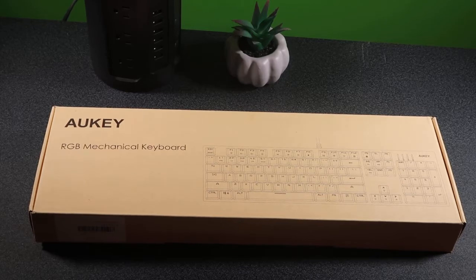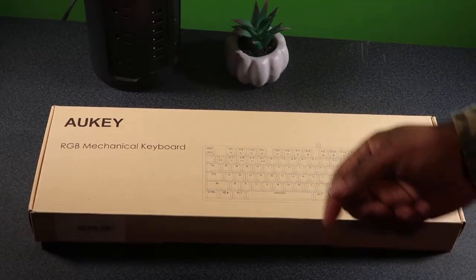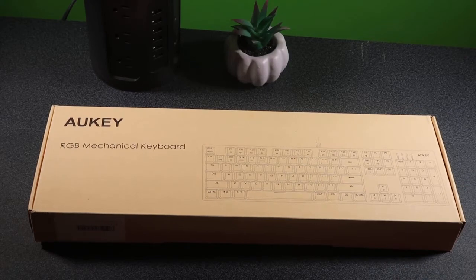Today we've got the Aki mechanical keyboard — blue switch, 104 keys, RGB backlit gaming keyboard. It's one of those keyboards with all the rainbow color effects. I'm upgrading from my old school one. I'm always down with Aki products — I'm using their power stand right here, using Aki products on a daily basis. They've never let me down.